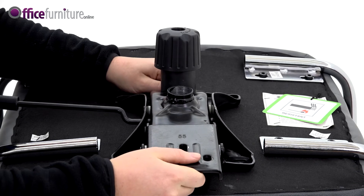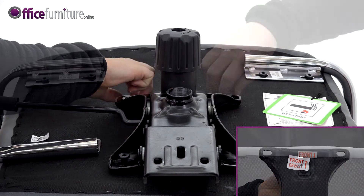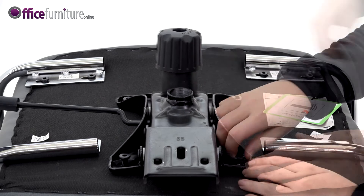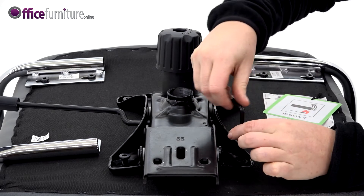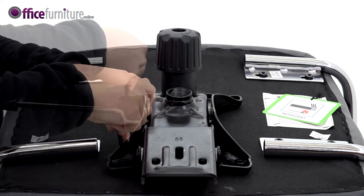Now, attach the mechanism to the seat base, making sure the arrow on the mech is pointing to the front of the seat, and secure using the four 22mm bolts. Again, do not fully tighten these bolts until they are all inserted.